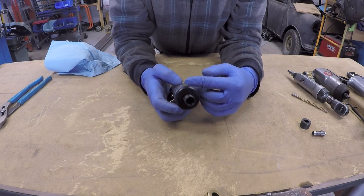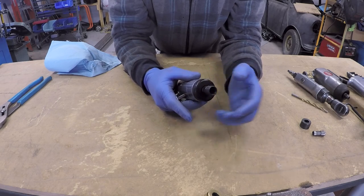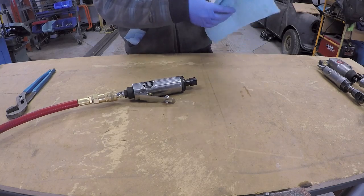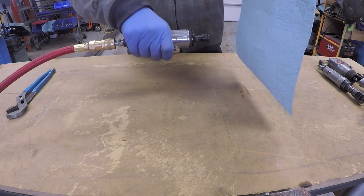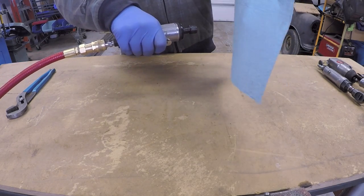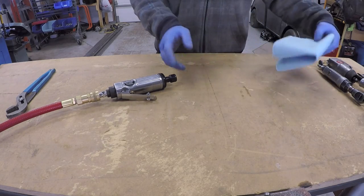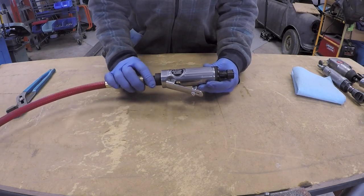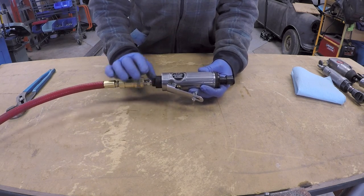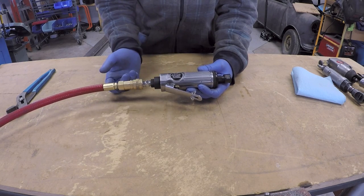Not all tools are built exactly like this one, but this is basically how an air tool motor works. Now that I have the tool reassembled, I can show you the air coming out through the front of the gun — I'll hold up this rag and pull the trigger. It's very obvious there is air flowing out the front of the gun. Some higher-end tools will route the air through passages or holes in the body of the gun and have them exit through the rear.